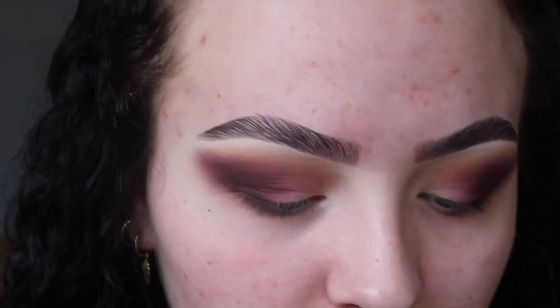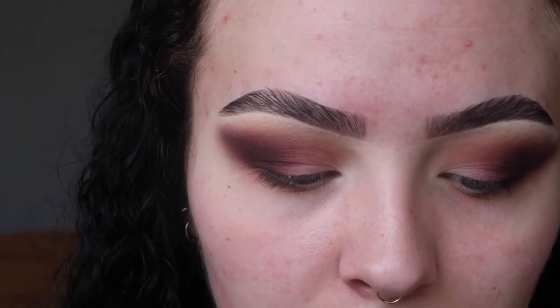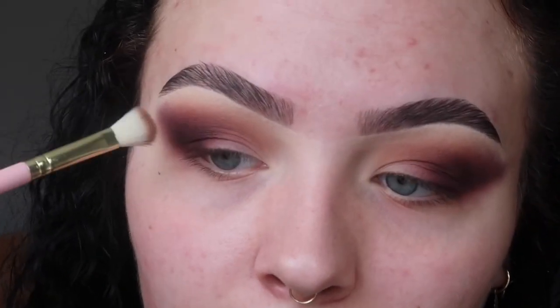I love how these shadows are looking but I feel like we've really lost the brown, so I'm going in with a little brush and going back in with the shade Hubby to just try and add the brown back in.